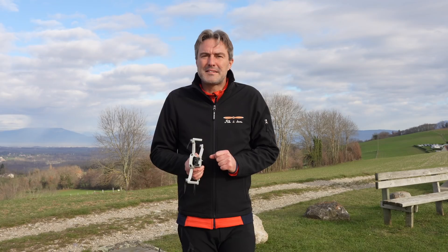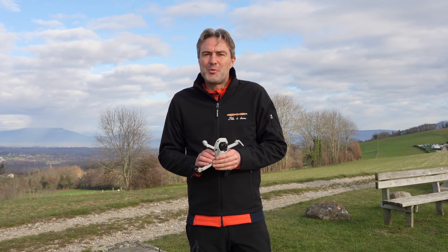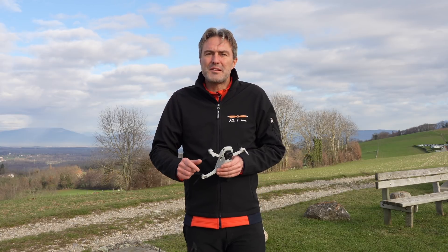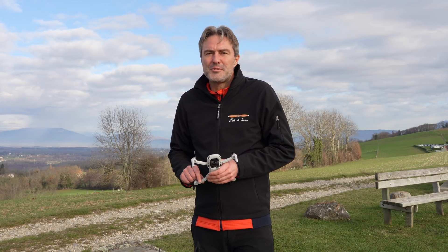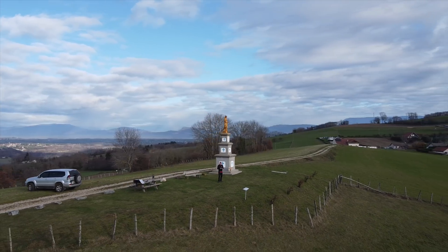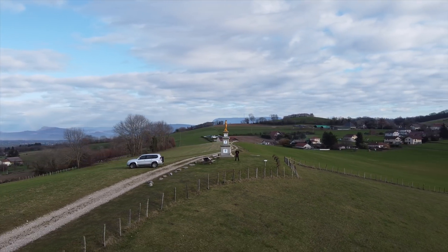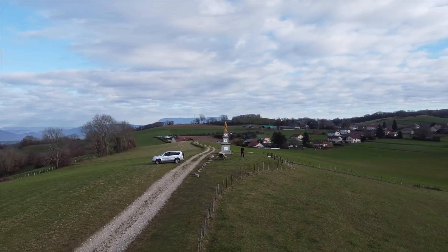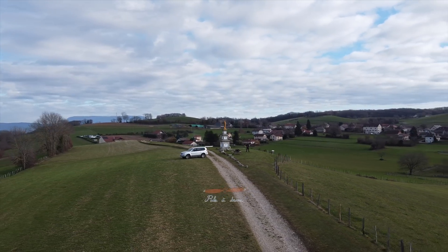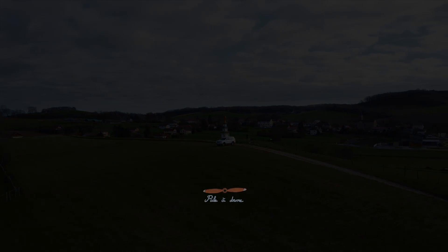Ceci complète cet essai du DJI Mavic Mini dans le domaine de la photogrammétrie. Merci de m'avoir suivi jusque là et je vous dis à bientôt sur la chaîne de Paladrone. Merci d'avoir regardé cette vidéo !